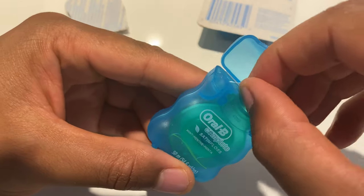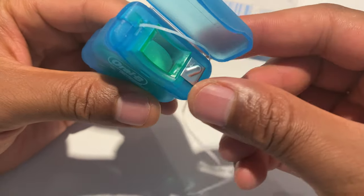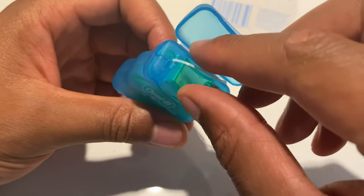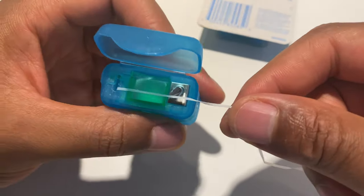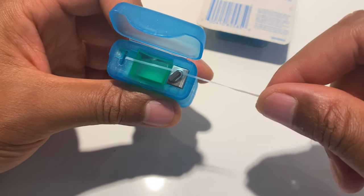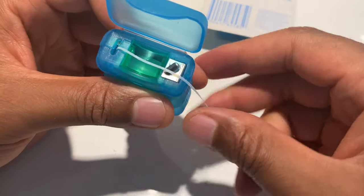I'm going to pull this out — it looks very thin. It looks like a flat-sided floss. Now I have very tight teeth, and I want to see how well this gets between them.